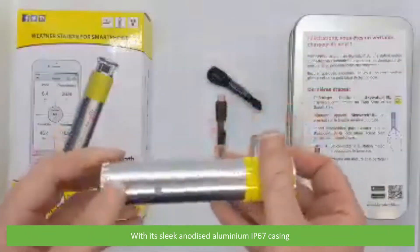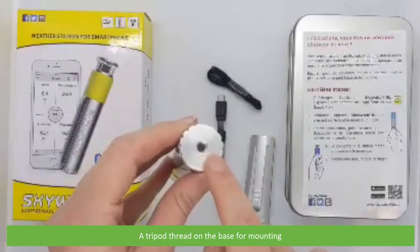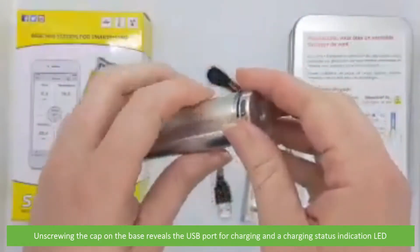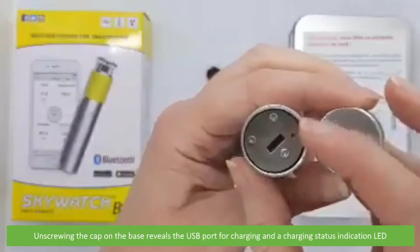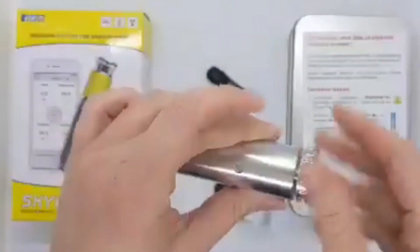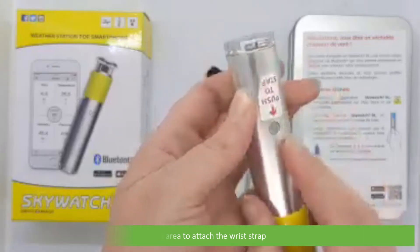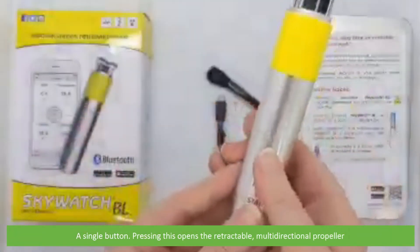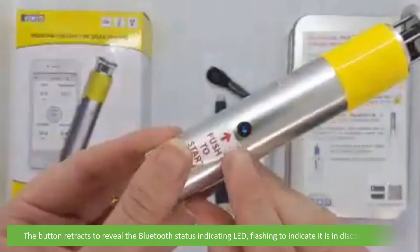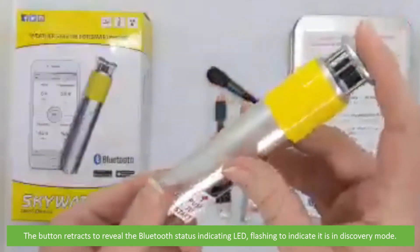With its sleek anodized aluminium IP67 casing and a tripod thread on the base for mounting. Unscrewing the cap on the base reveals the USB port for charging and a charging status indication LED, an area to attach the wrist strap, and a single button. Pressing this opens a retractable multi-directional propeller. The button retracts to reveal the Bluetooth status indicating LED, flashing to indicate that it is in Bluetooth discovery mode.